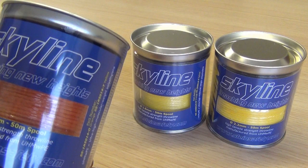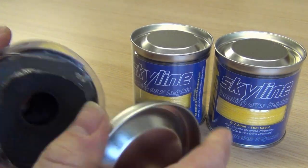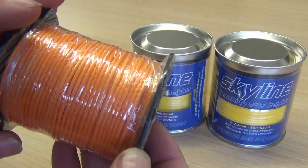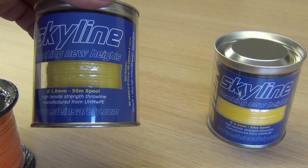In the 1.8mm line you've got an orange coloured line — you can see it better here, very high vis, nice and easy to see. And you've also got one in the yellow. They're both 1.8mm.